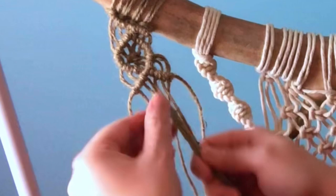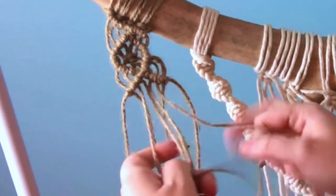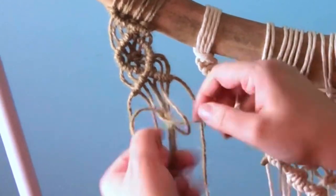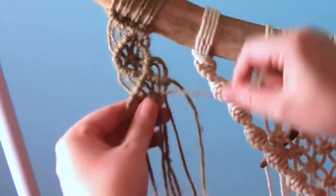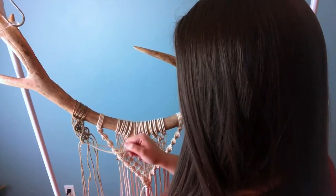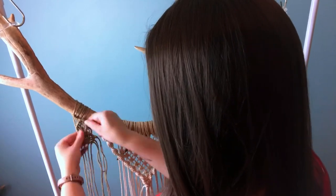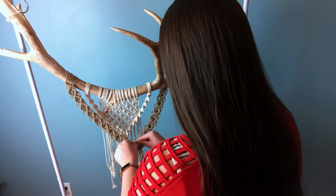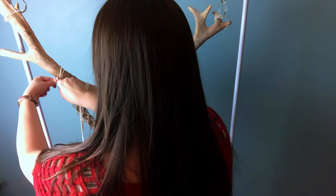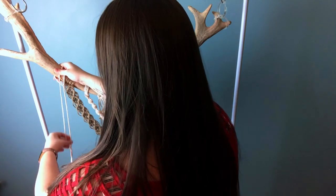Now that I got that out of the way, I'll talk a little bit about this pattern. It's a diamond shape pattern using double half hitches, and then when you're done half the diamond, you tie a square knot right in the center. Then you close it up with more double half hitches to form the diamond shape — it is a very common pattern in macrame. I repeated the same process to the other side, and then I attached the two pieces together with more double half hitches to form a diamond shape.